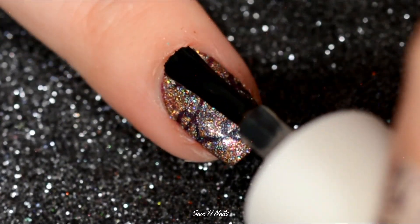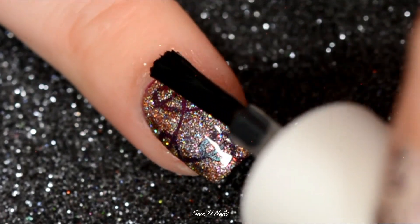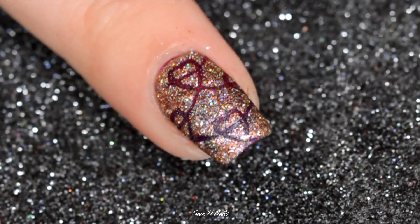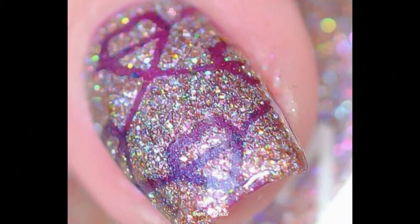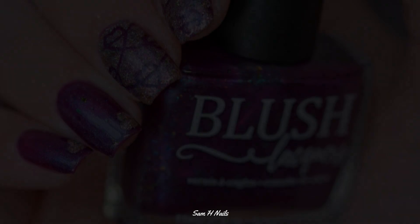Once you have that all cleaned up, go ahead and top the nail with your favorite scent of Timeless top coat — she has a ton of new ones available so make sure you check the link down below — and you are done.